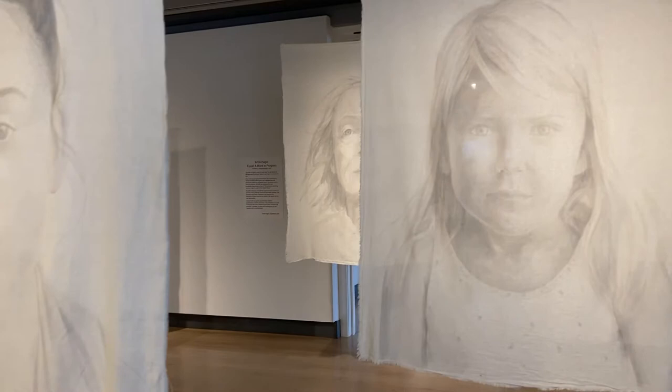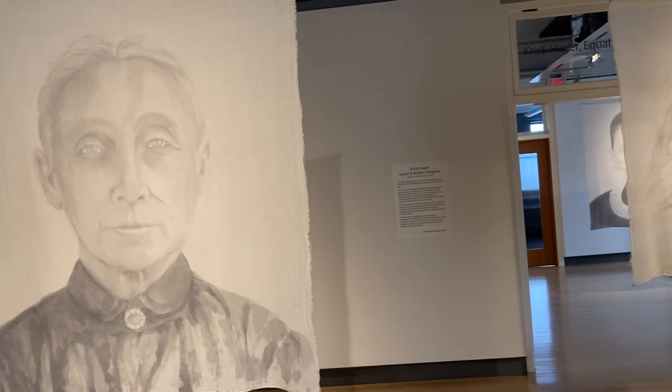People want to know how I make these portraits. Each one takes several weeks. This studio visit shows a few minutes of the process.